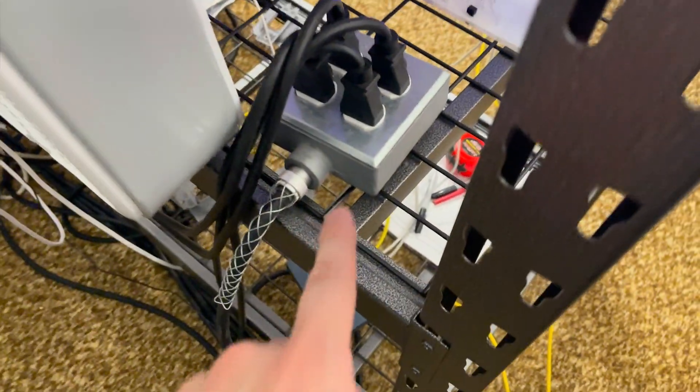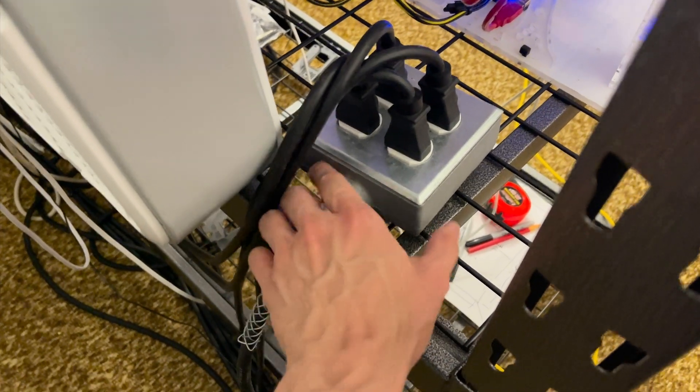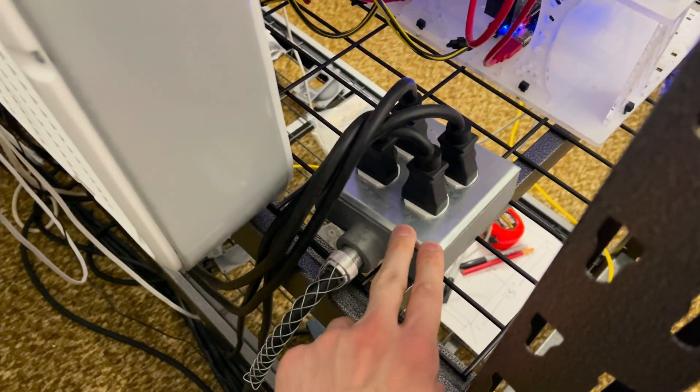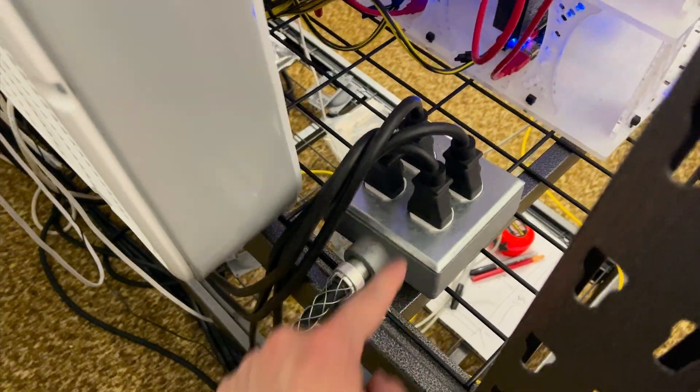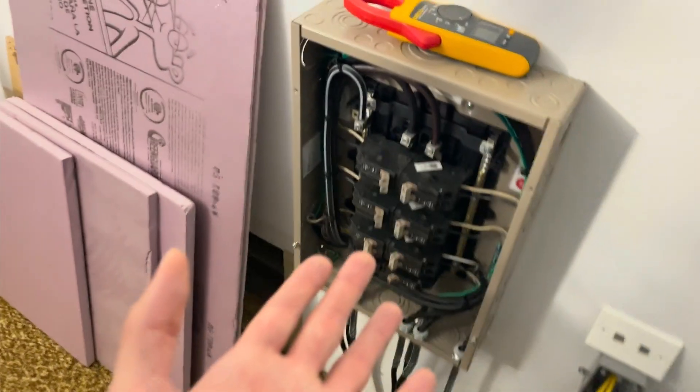The wire feeds into these boxes here, where I have duplex NEMA 6-20 outlets — more or less a regular North American receptacle, but instead of the prongs being vertical, they're horizontal. I'll show you that in a bit. The cable feeds into these with normal C13 connectors into the HP power supplies. So that's how it's being done.